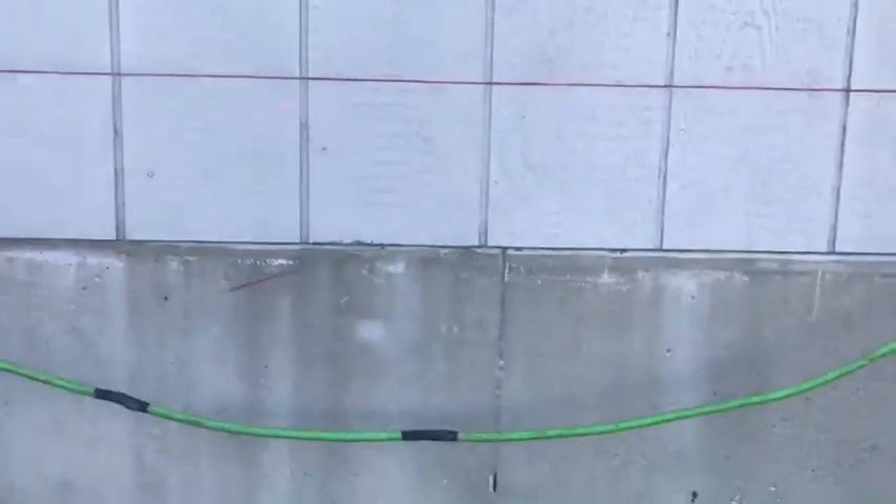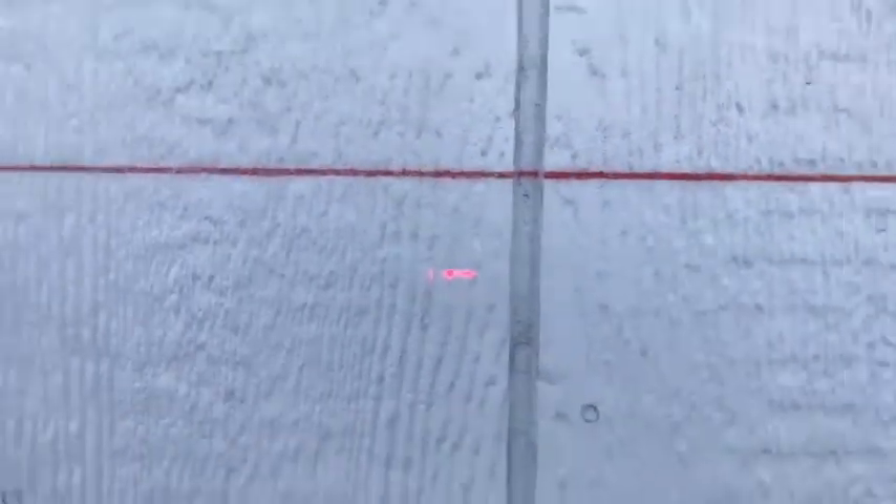I just showed you the power of the King Pier system on lifting very heavy objects, very heavy structures back to their correct level elevation.